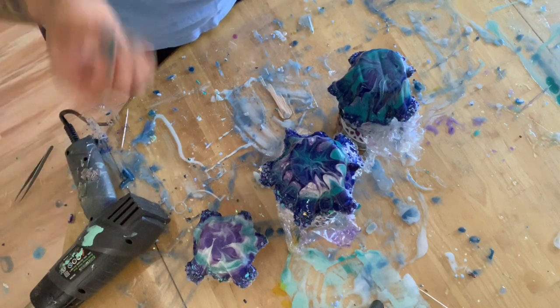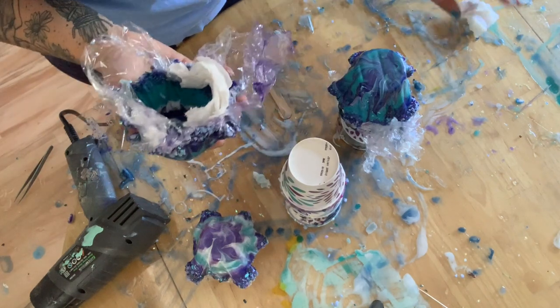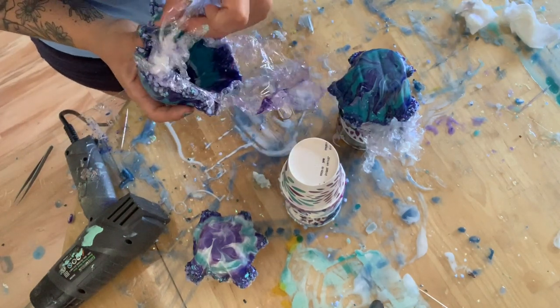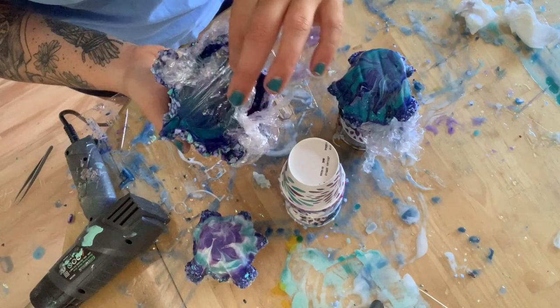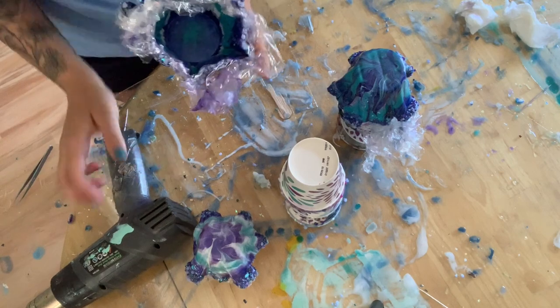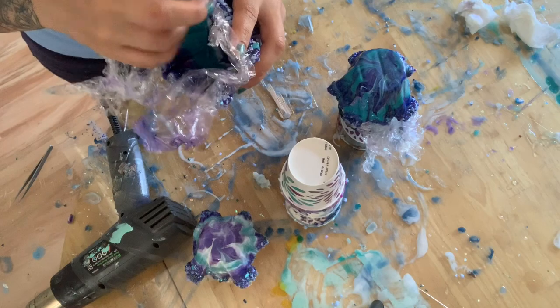I let these dry overnight and they're pretty solid now. The next part is trying to take off the saran wrap. Sometimes it'll come off pretty easily — if not, you can just grab a heat gun and it'll come right off. You just want to be careful when you're taking it off because it can break apart.